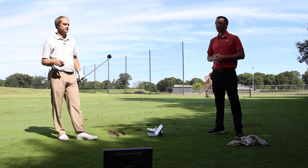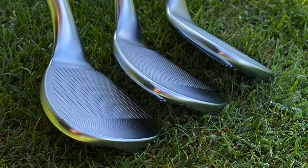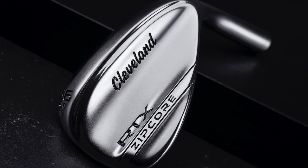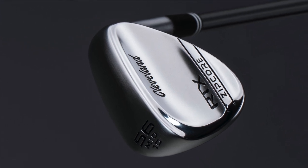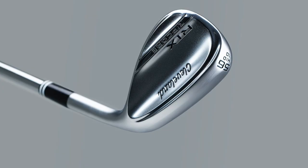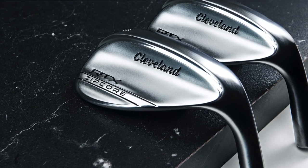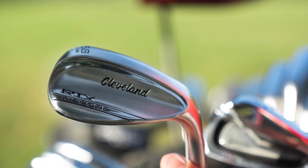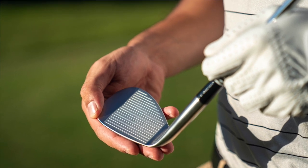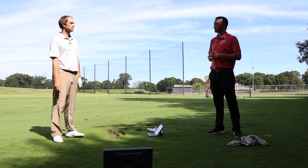So the Cleveland RTX Zipcore wedges — we've tested three wedges today and Thomas has given us his insight as a fitter. It seems like a pretty good set of wedges from Cleveland, and they're always phenomenal with wedge performance and production. The soft feel was definitely a standout for me — very soft off the clubface, not clicky at all, and the ball felt like it was gliding out the face and stopping quickly. Second Swing viewers, get your set of Cleveland RTX Zipcore wedges at Second Swing, online or in-store with one of our certified fitters, and get your wedges properly fit for your swing. Thomas, thanks for hitting all the shots today and providing feedback.